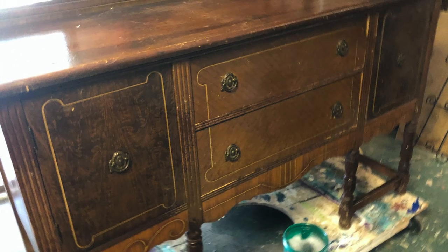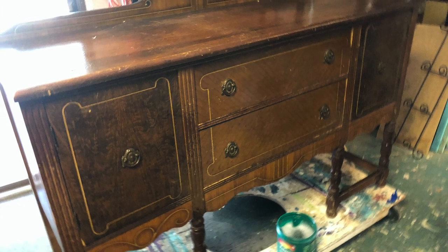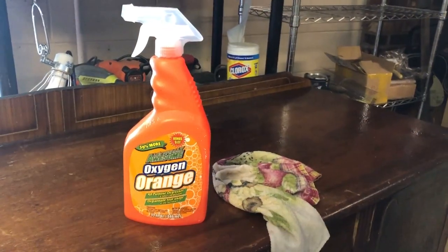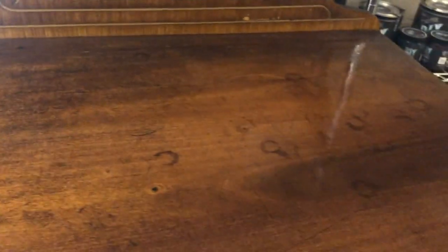Watch this video to learn how to use IOD transfers on a vintage buffet. My husband has a rule called the heavy rule — this piece of furniture broke that rule, but we lugged it home anyway. It was really dirty, so I used an orange cleaner to clean it. It was full of dirt, dust, and years of polish. The top was stained and starting to peel, so I had to sand it.